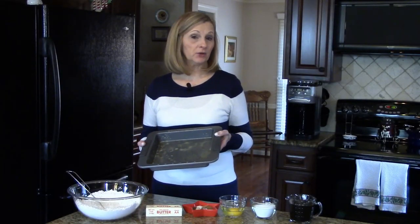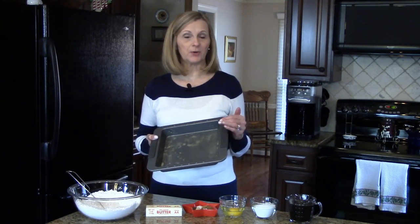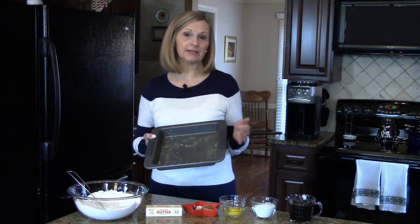You're going to need to preheat your oven to 350 degrees and you'll need a 9-inch square baking pan that you've either sprayed with a cooking spray that has flour in it or that you have greased and floured.